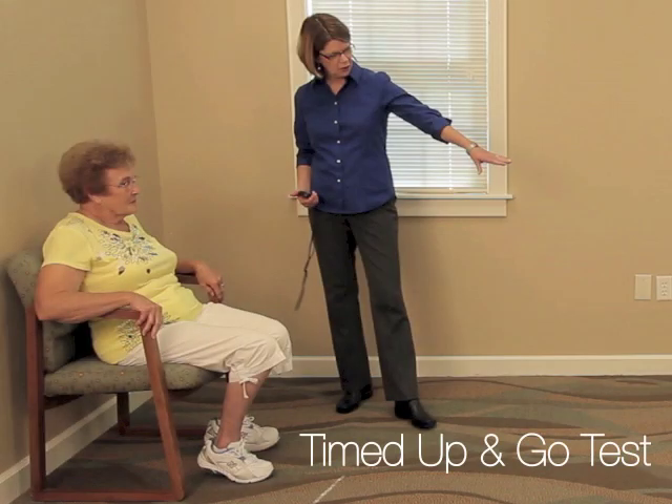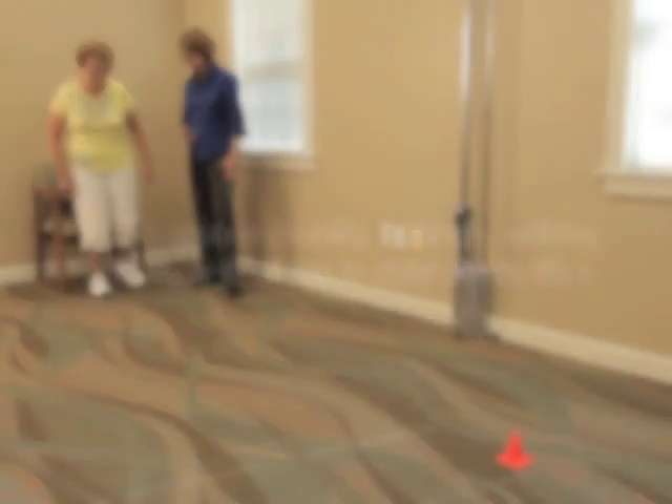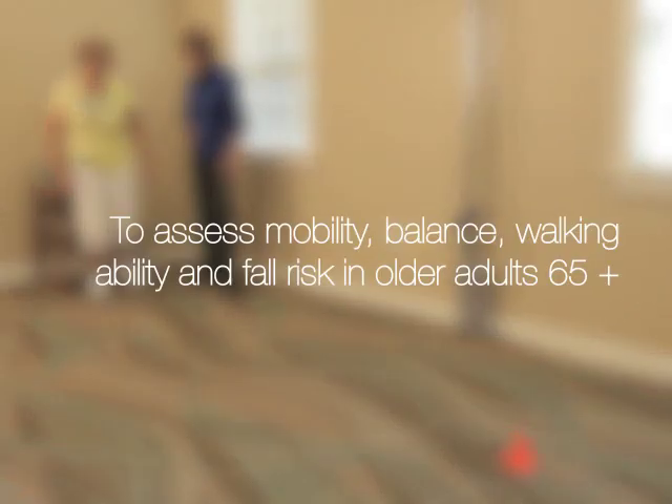Timed Up and Go Test. The purpose of the Timed Up and Go Test is to assess the mobility, balance, walking ability and fall risk in older adults.